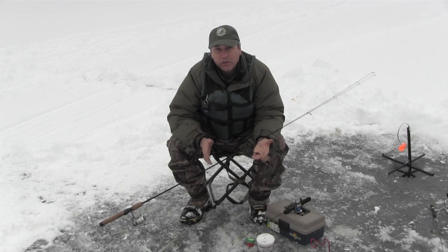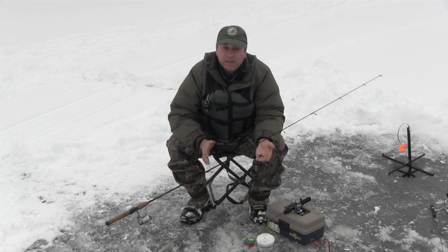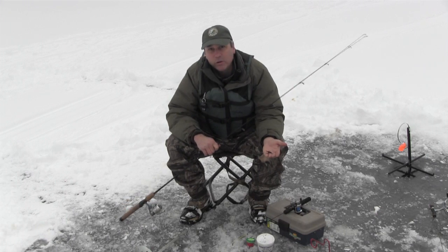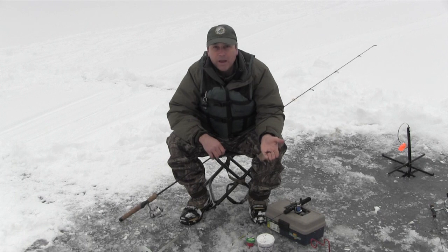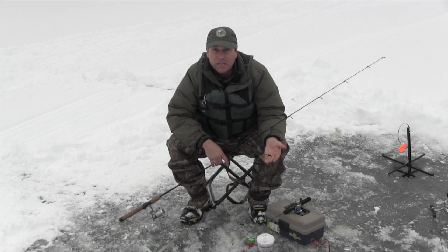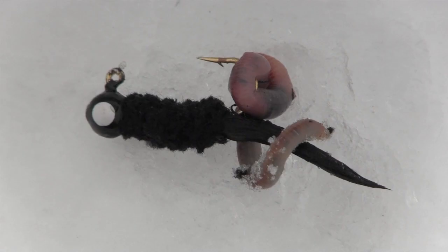Today we wanted to show you a little bit about what we're using out here at the lake. What's neat about ice fishing out here is you really don't need any specialty equipment. In fact, you can use the same rod that you would use on your opening day trout fishing adventure or for pan fishing in the summertime. Some of the gear we've been using and been successful with this winter are the small black marabou jig, similar to what you might use for crappie, and just a piece of worm.